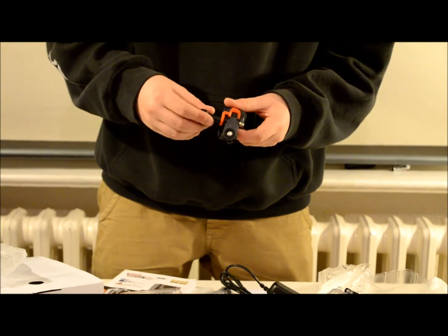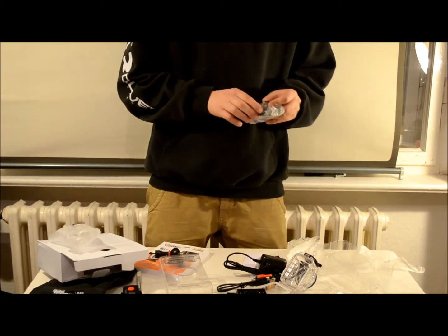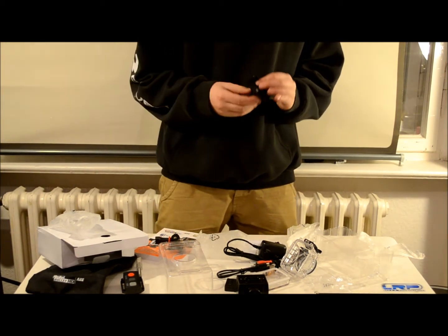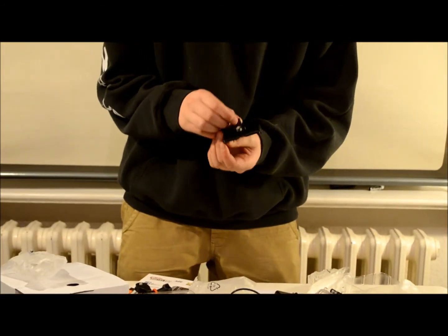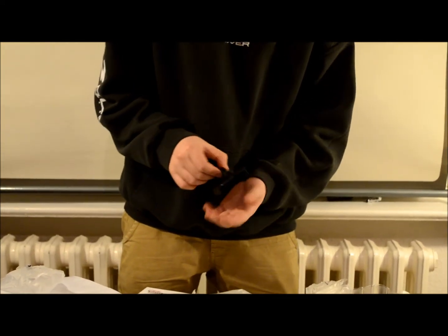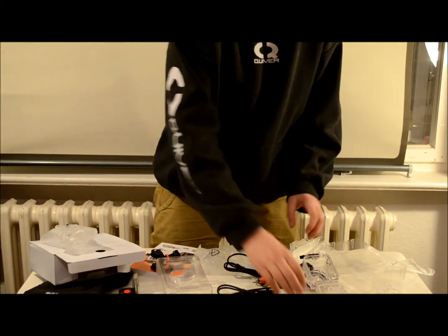This is where you mount the camera. Here you can set if you want to go high, low, or left and right with your camera. And there's also a sticker pad at the bottom here. I'm not really sure what this is — I guess it's for fitting to the case? No, it must be for something else. I don't know right now.